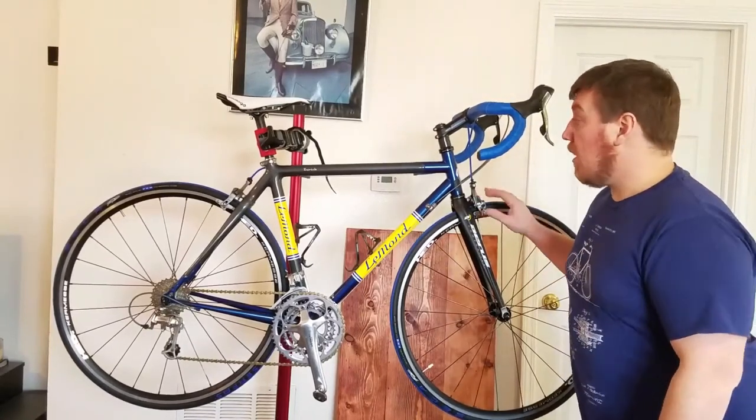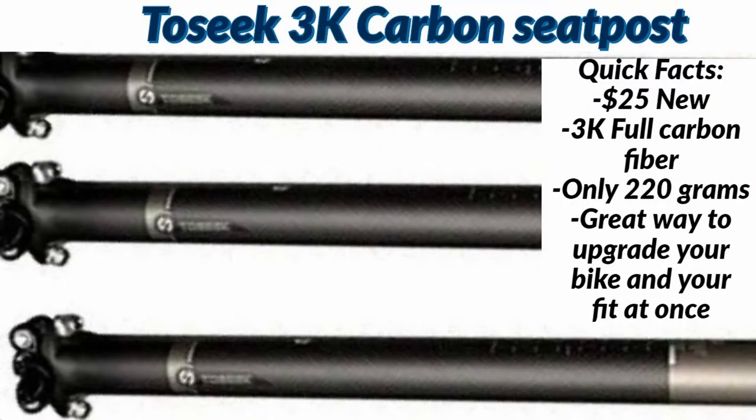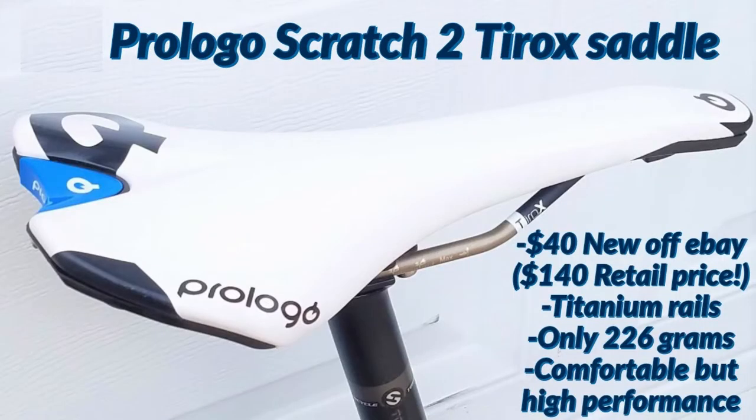The next thing I did was add an offset seat post made by Two Seek — just a Chinese one, no more than $25 from Amazon. I'll have the link in the description. I also got a really nice Pro-Logo Q saddle with titanium rails: lightweight, very comfortable, and a little wider because I prefer wider saddles.